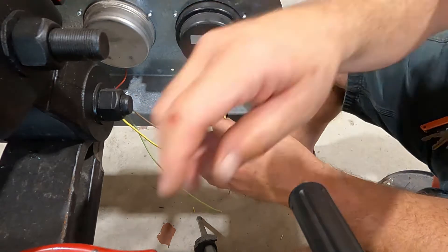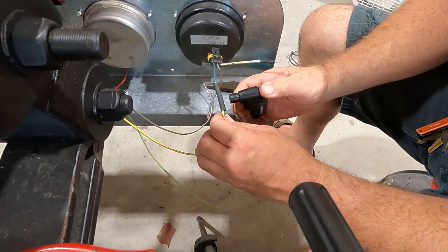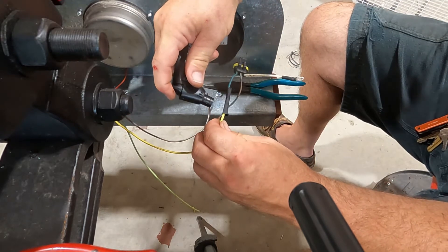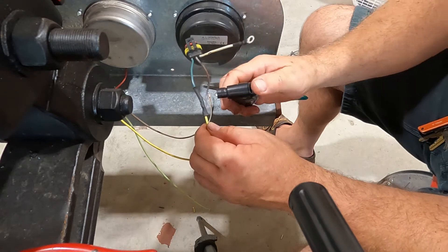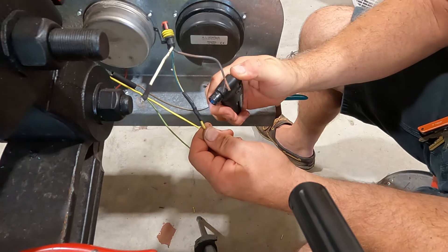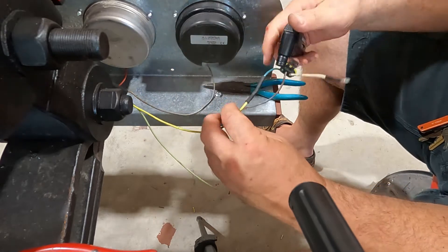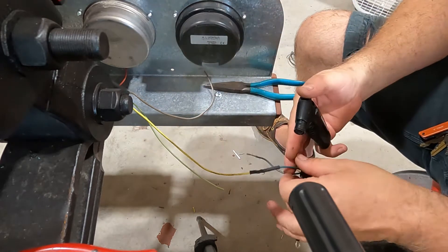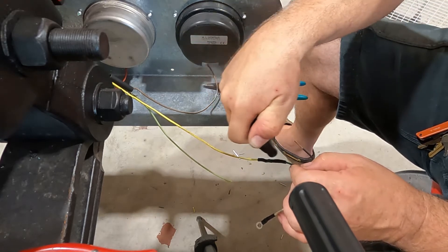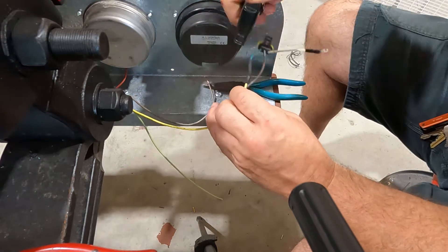I'm going to go ahead and grab the torch. I've got it set on low so I don't scorch the heat shrink. This is a really nice heat shrink — it has glue inside, so when you heat it up it melts the glue and completely seals it. You can see on the ends when I get finished — I'll show you the glue that comes out of the ends that seals it.